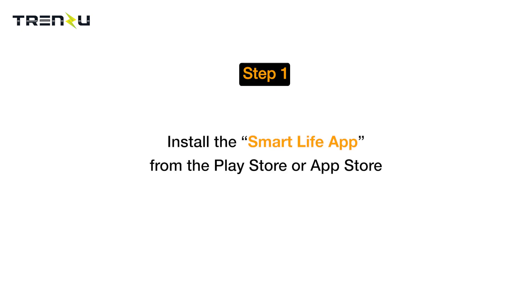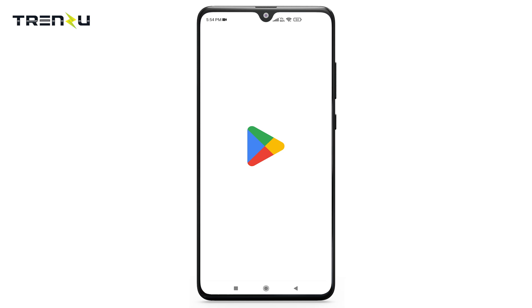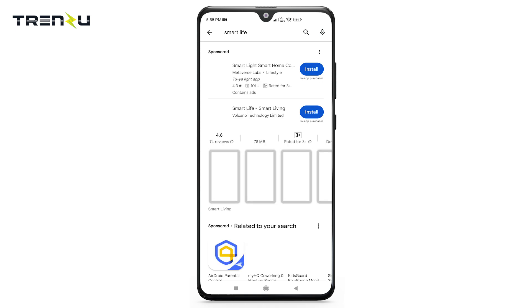Install the Smart Life app from the Play Store or App Store. To download the app, go to the Play Store or App Store and type Smart Life or Tuya Smart, or you can scan the QR code given in the manual.